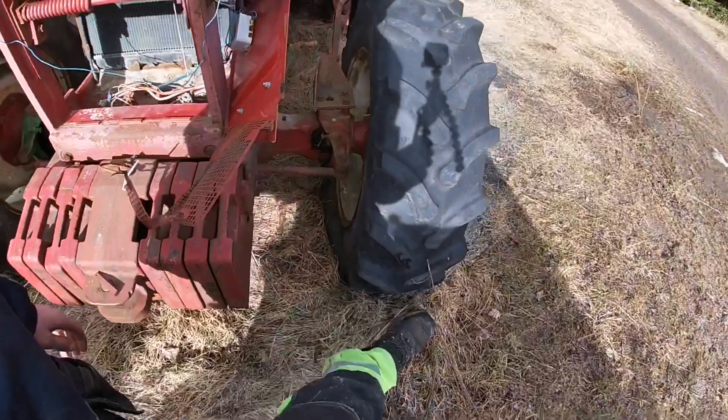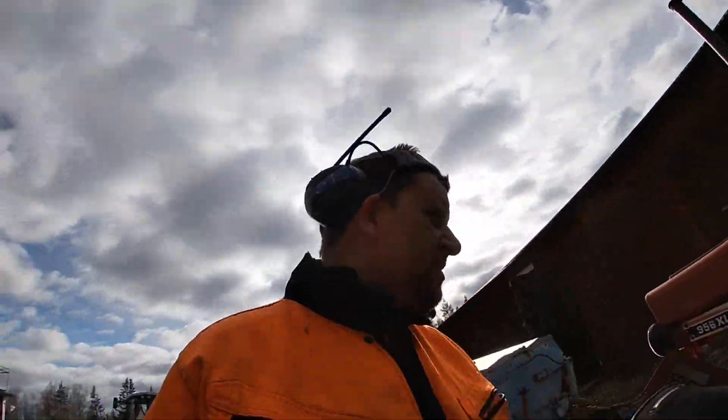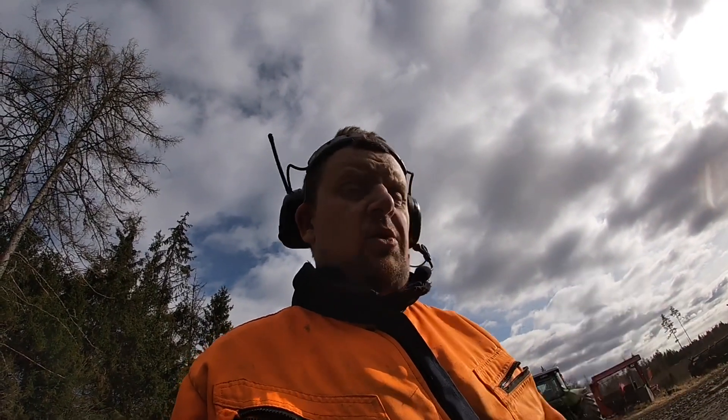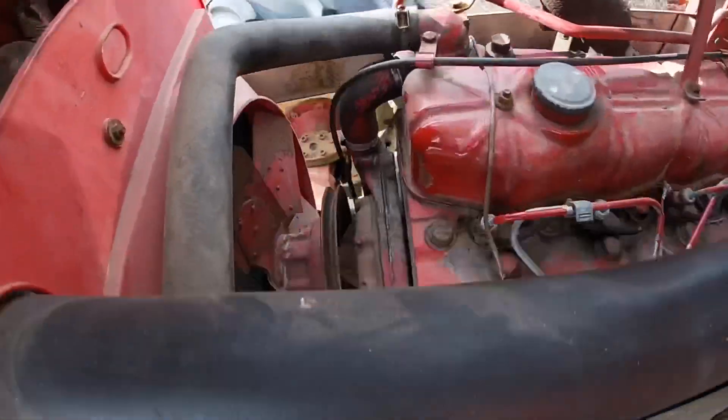I'm going to fix it on the ground. Then we have a ton of equipment. I'm going to put it in as much as you want. You can see it's a little bit worn.